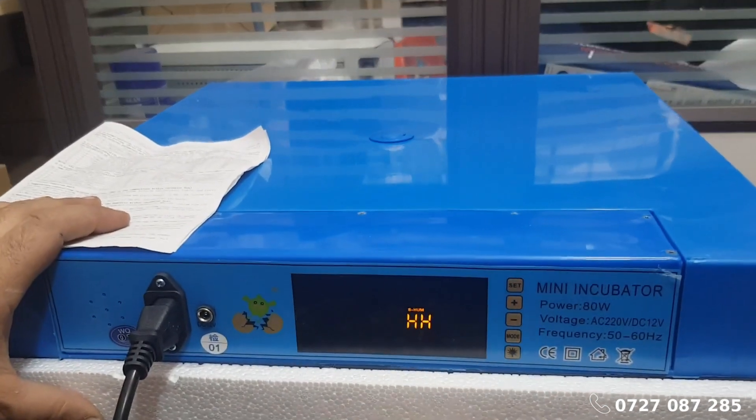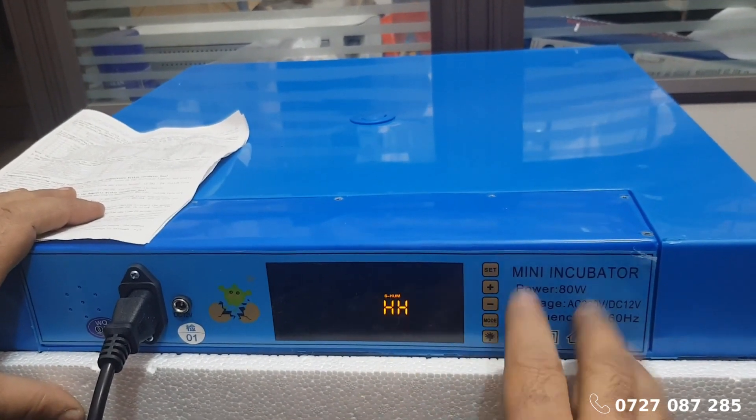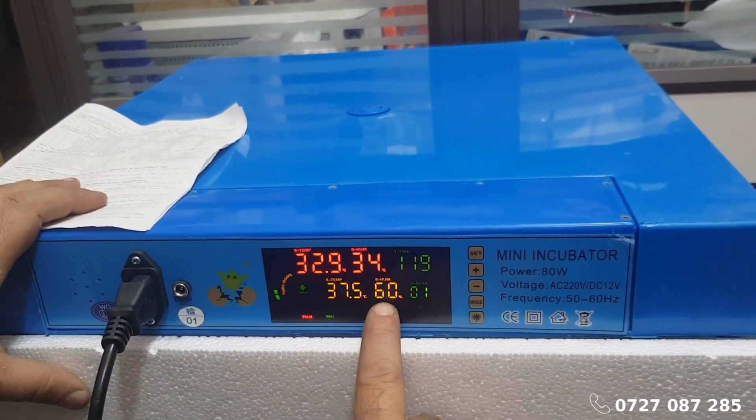Press the set button again until the humidity display starts blinking. Adjust the humidity using the up and down buttons as desired. Press set to save your settings.